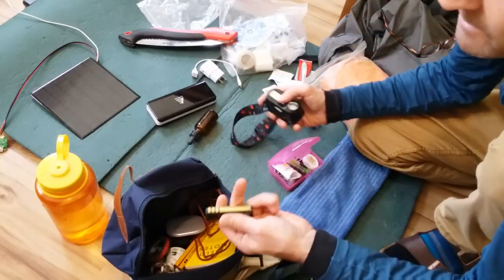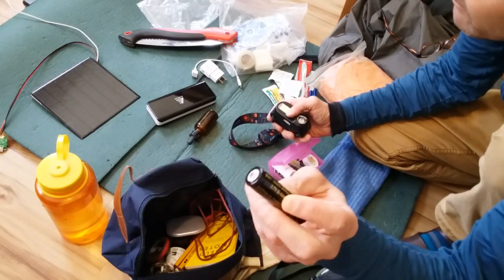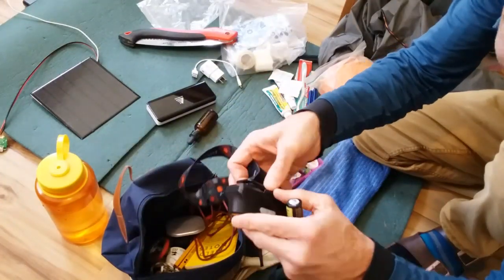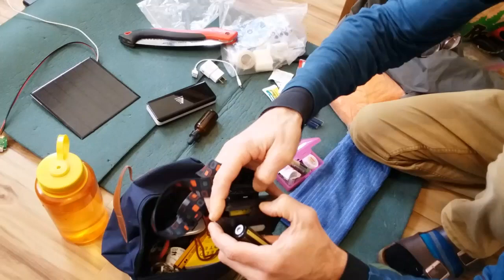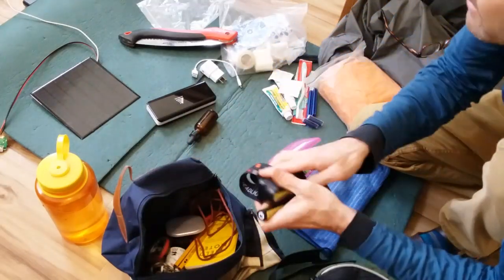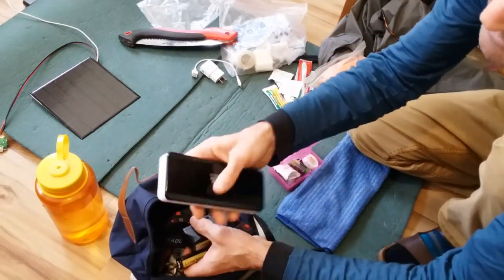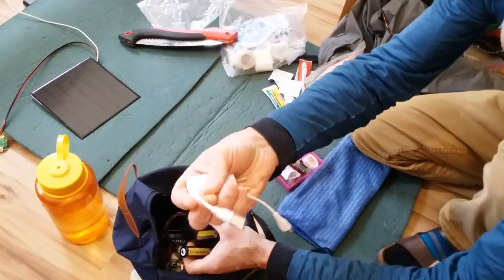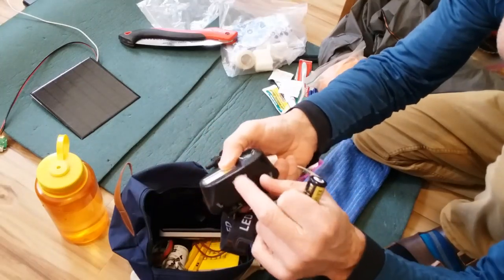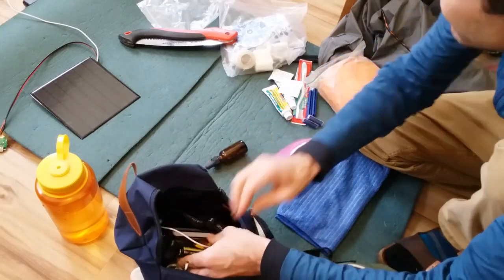Moving on to electronics: I've got a 3.7-volt lithium-ion battery — I use these for all my projects. There's a really great LED headlamp powered by that 3.7-volt lithium-ion battery, and I've got an extra one charged up going in the kit. Also a good-sized battery bank, fully charged and ready to go with the accessories to charge. This headlamp charges by micro USB, so I can either swap the battery or charge it from the battery bank.